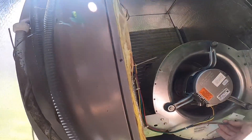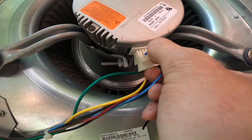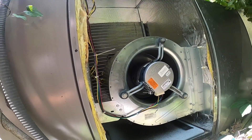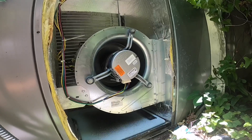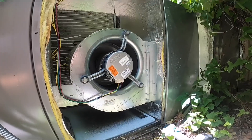Alright, we've got our power hooked up. Here comes the moment of truth — we're about to put 24 volts to it.